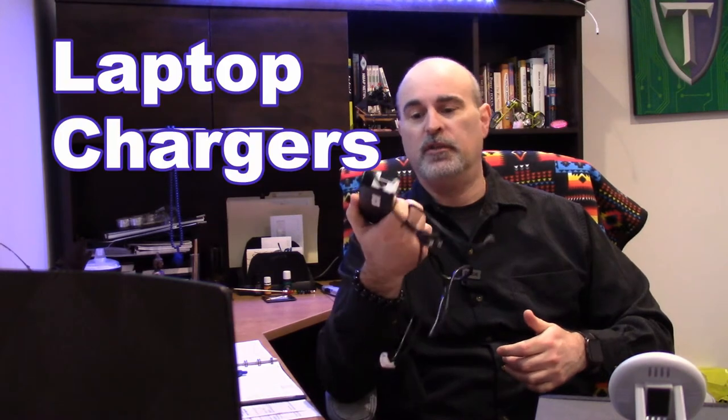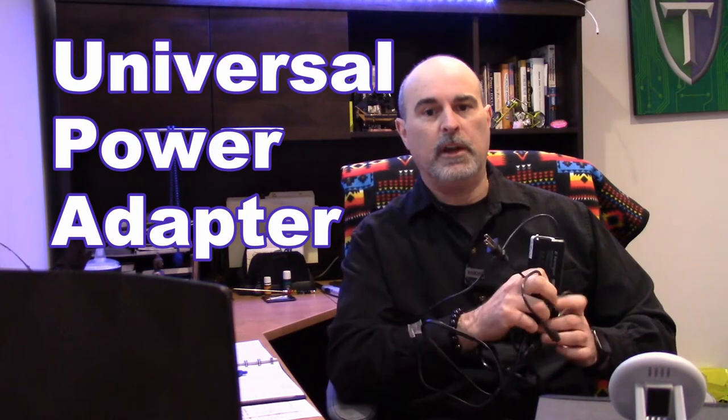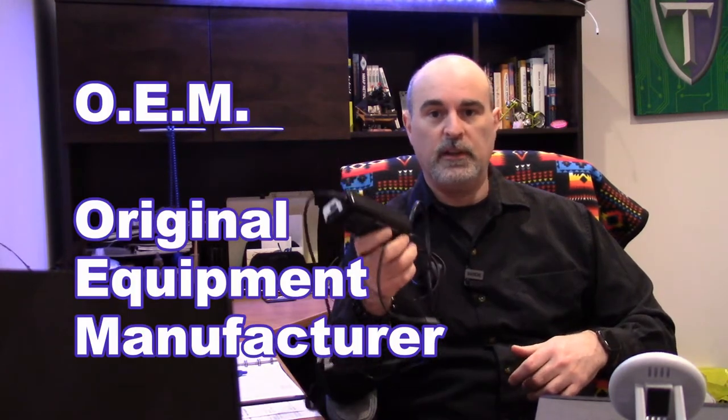Hey everyone, Daniel from TwinBytes with another tutorial. This time I'm going to be talking about laptop chargers and a basic introduction to the universal power adapter that a lot of people don't realize exists as an option. If your current laptop charger died or maybe you're just looking for a second one, you could go to the manufacturer and get the proper one, or there are stores that sell third-party adapters, and then there are universal adapters.